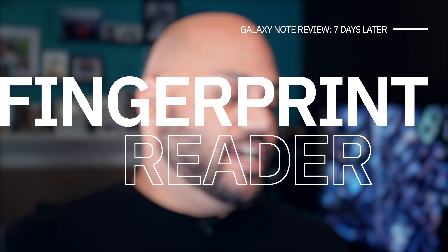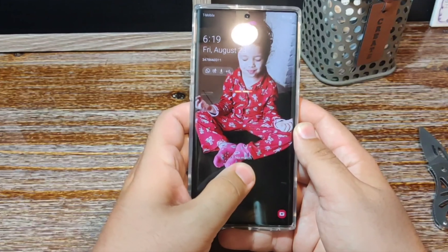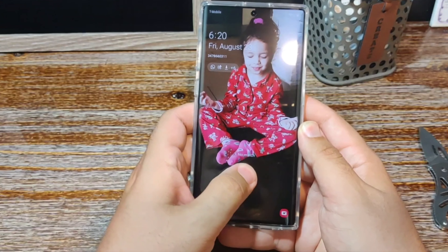Let's talk about the fingerprint reader, because that's something you're gonna use a lot. Now, since the Galaxy S10 a few months ago, the fingerprint reader is a little more sensitive in a good way — it can read my fingerprint a little faster than it used to — but it still seems to be kind of hit or miss. I find using the face recognition to be more consistent and to open up faster than trying to use the in-display built-in fingerprint reader. I feel like it's still not quite there yet with just being a seamless experience.